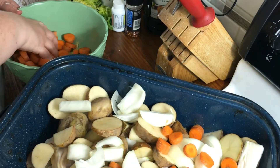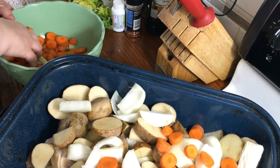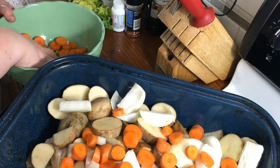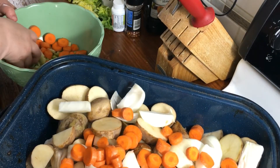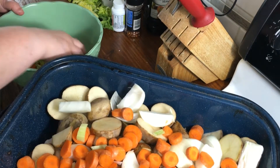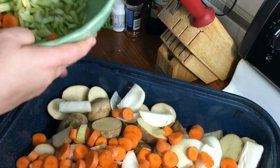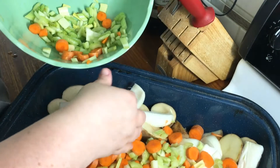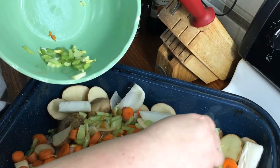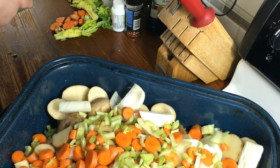Next, carrots. These are just sliced regular carrots, not baby carrots, and they're not even peeled. You can peel them if you want, or use baby carrots — it doesn't matter. And then the next thing we put in is some chopped celery. I wouldn't advise leaving any of these out because they really give it a lot of flavor. So that's your vegetables.